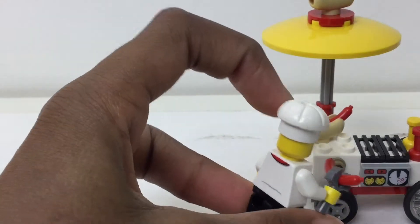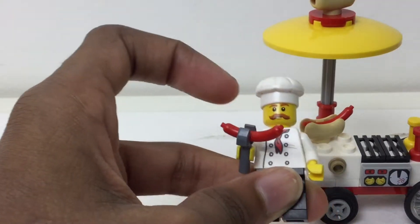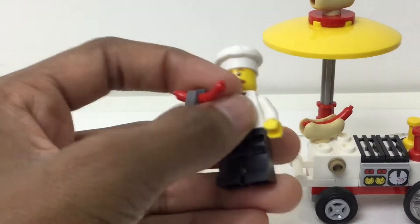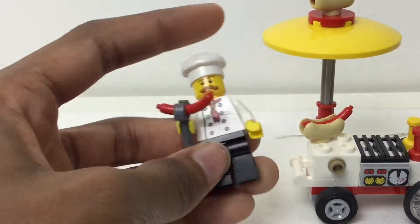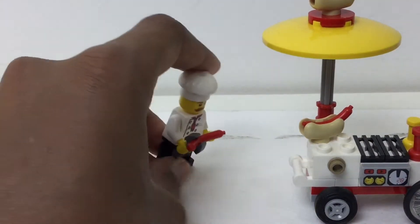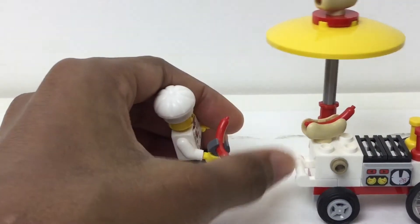It's nice to get that hat right there — that's a nice chef hat. I like his face printing. And yeah, when you look at this, you think: chef, no leg printing. But the torso printing we get is nice. And that's supposed to be what he uses to hold the hot dogs, and that's something he could hold.